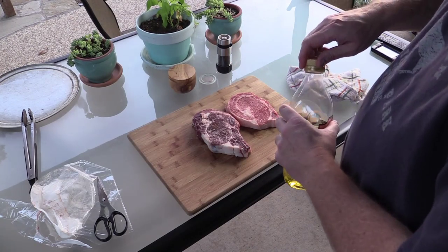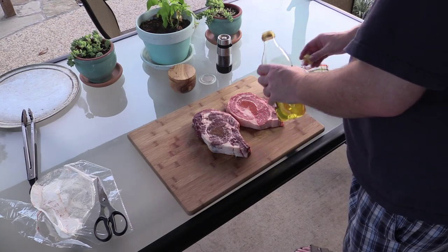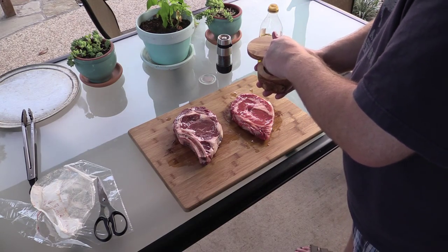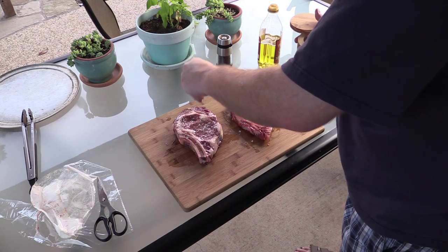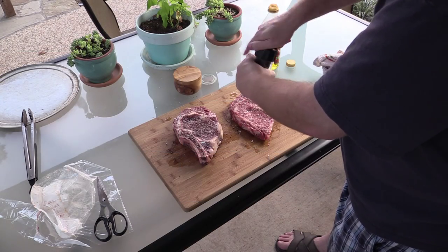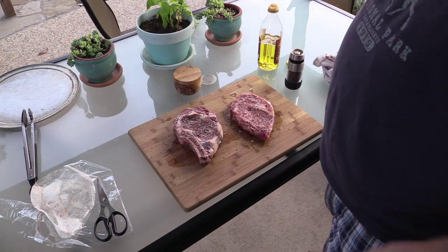We're going to season this up real simple, guys. A little bit of olive oil on each one. Got some kosher salt here — flakes. We're going to sprinkle each side. We're going to do both sides like this. Be right back, guys.